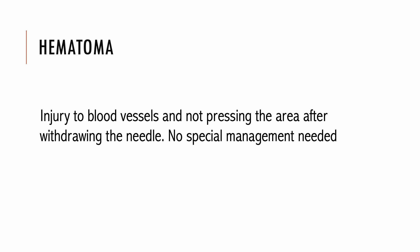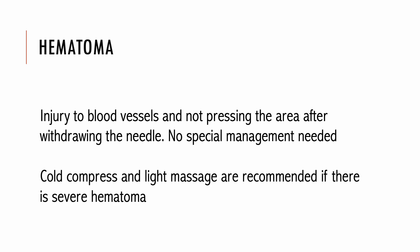Hematoma is less commonly seen in scalp acupuncture due to the anatomy of the scalp. It may be caused by injury to blood vessels and not pressing the area after withdrawing the needle. Usually no special management is needed, and mild hematoma will disappear by itself in a few days. A cold compress and light massage are recommended if there is severe hematoma.